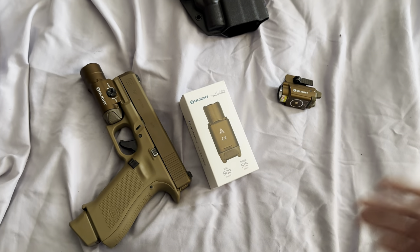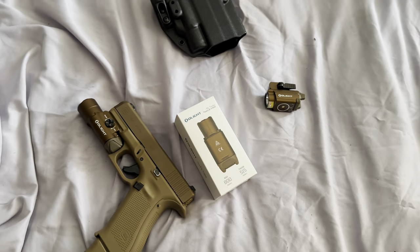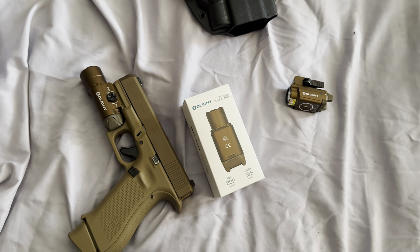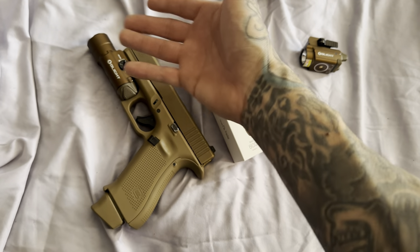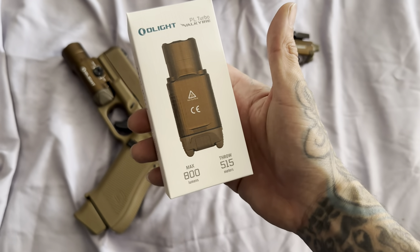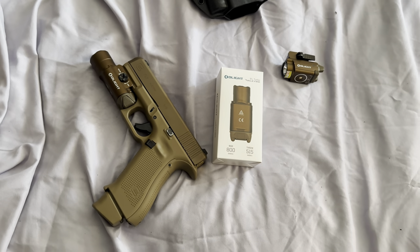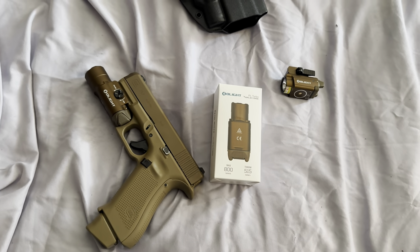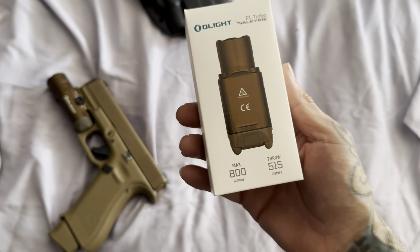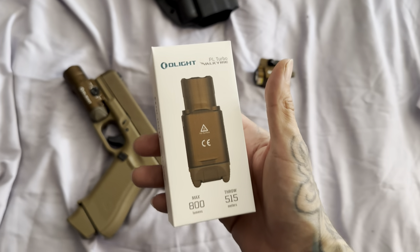It's battle tested — yeah, okay. I don't even know if that's a real thing. Is there anything to actually put that to the test? A torture test I can understand, but battle tested? If you want to be technical, this is battle tested. Olight's been around for a very long time actually. So at the end of the day, their products are great, it works, and I don't have any issues with them. Five lights from them so far — I also got the Olight Odin Mini on my AR, and that one's great.